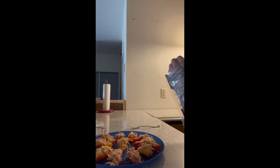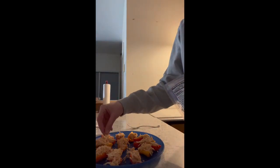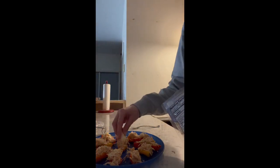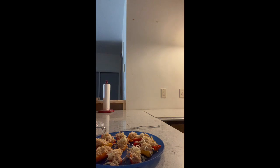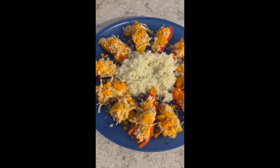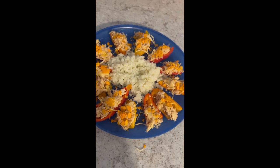Then I took some reduced fat Fiesta blend cheese and used maybe anywhere from a tablespoon to two tablespoons, putting a couple pieces on each one. Then I topped it with crushed protein chips. And there it is with a little side of cauliflower rice.